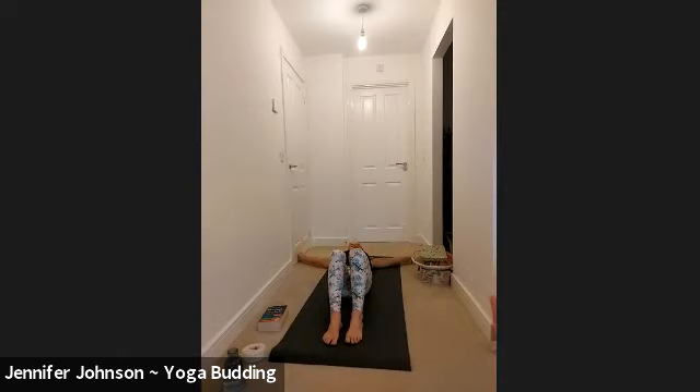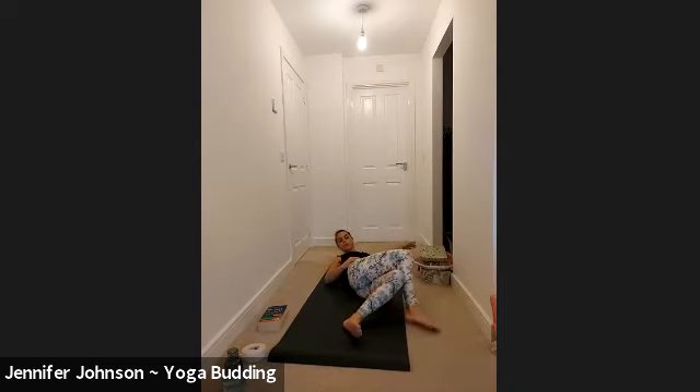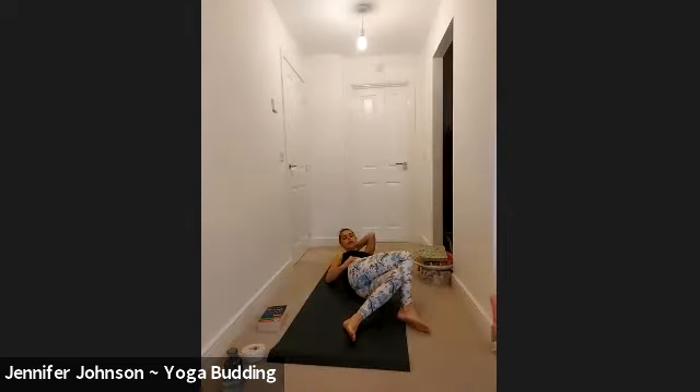Bring the arms out like airplane wings and then eagle bind your legs — right leg over left — but don't hook the right foot behind the left ankle, just keep it open. Take a big breath in and then exhale, lower your legs over to the floor on the left as you look over your right arm. If it's too much with your right arm extended, you can bring your right hand to your hip. So your right leg is on top of your left and you're moving your legs to the left hand side.